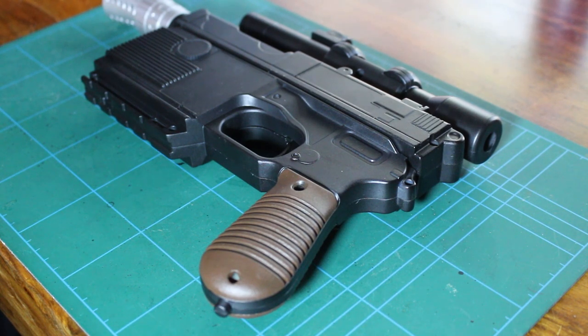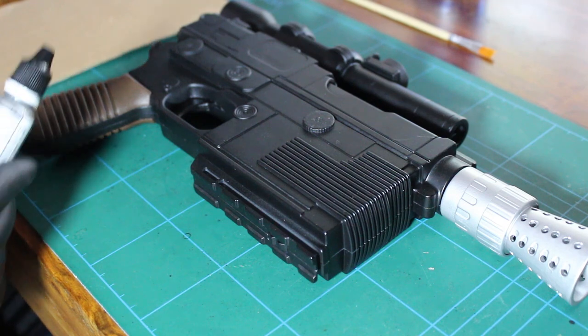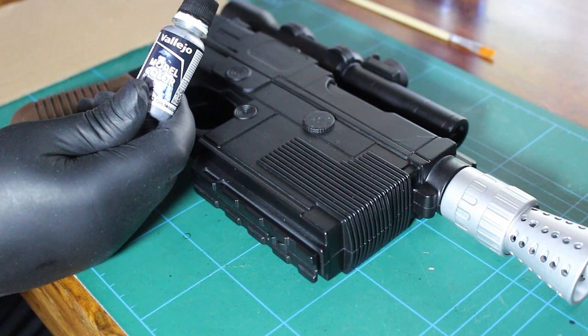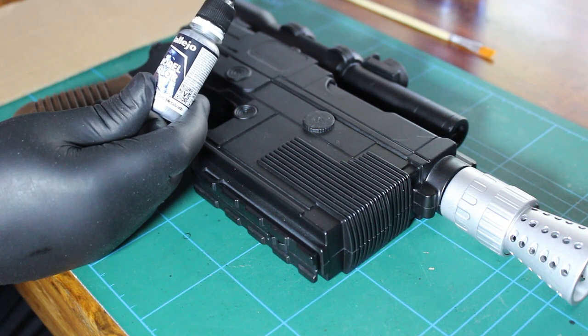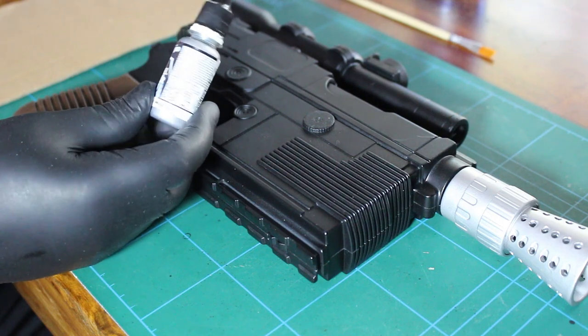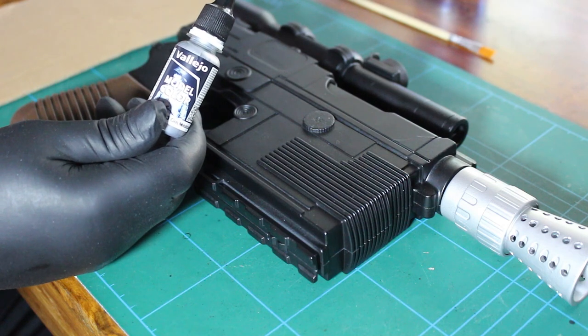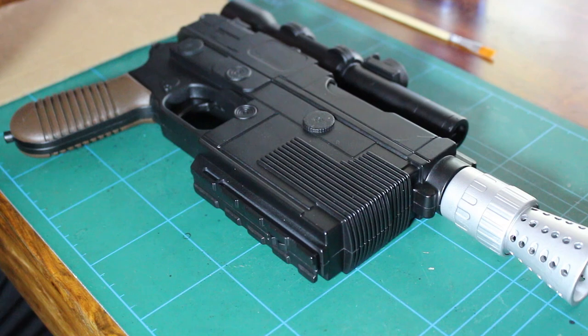For the weathering I'm going to be using Vallejo gunmetal gray — I think that's how you pronounce it, Vallejo. You can get this off Amazon and it brings a really nice effect. We're going to be using the dry brush technique, putting a little bit on your palette.